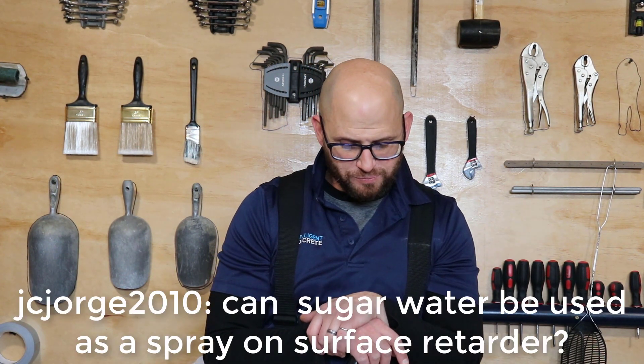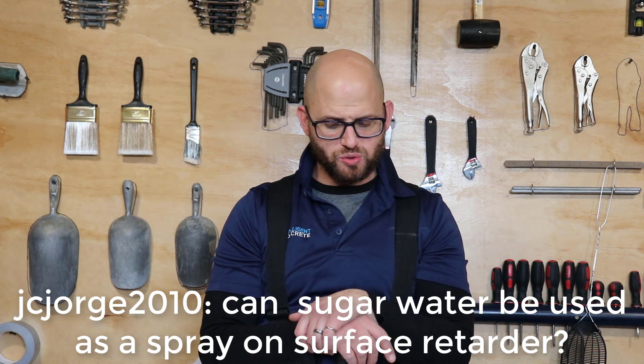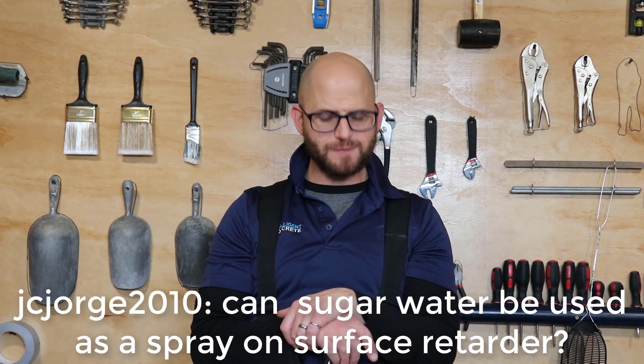The question is: can sugar water be used as a spray-on surface retarder? Yes! And I'm guessing you're asking about a surface retarder for exposed aggregate. If that's not the case, I'm just assuming that until you tell me differently, JC George 2010.